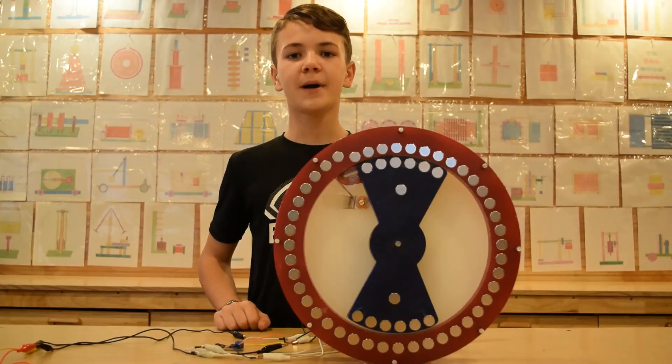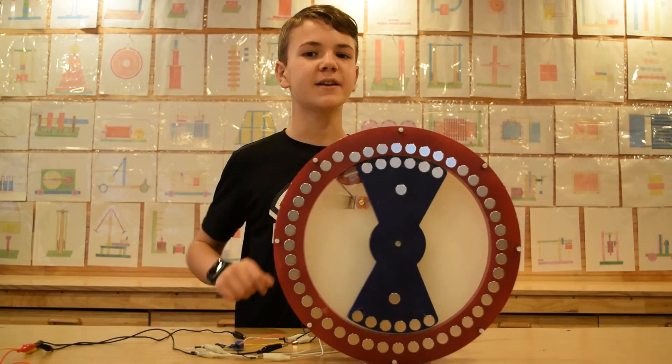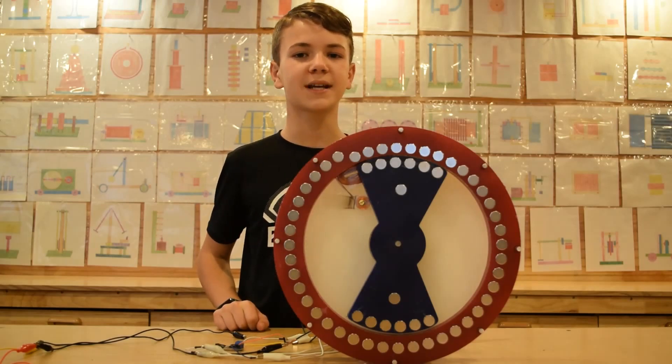Hey everyone, my name is Daniel, welcome to the YouTube channel, and we are back with another video. Let's get started.